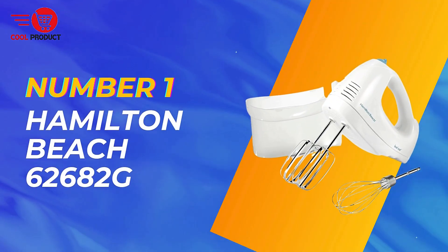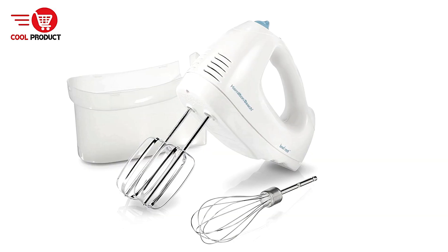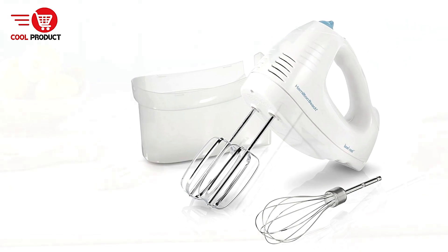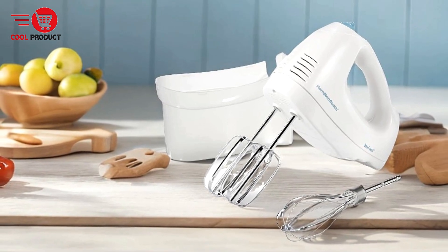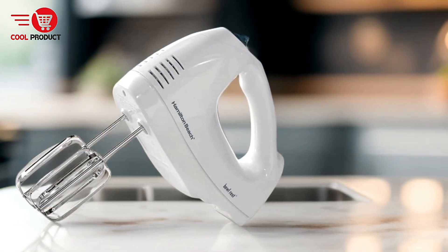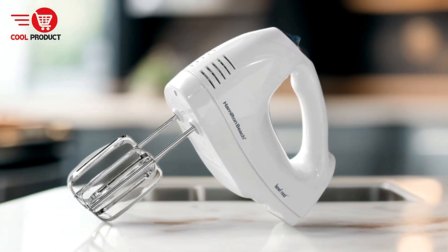And finally, our top pick — the Hamilton Beach 62682G Electric Hand Mixer. It offers a blend of functionality and convenience, making it a valuable tool for both novice and experienced bakers. With a focus on user-friendly features and powerful performance, this hand mixer aims to streamline your mixing tasks and enhance your culinary experience.